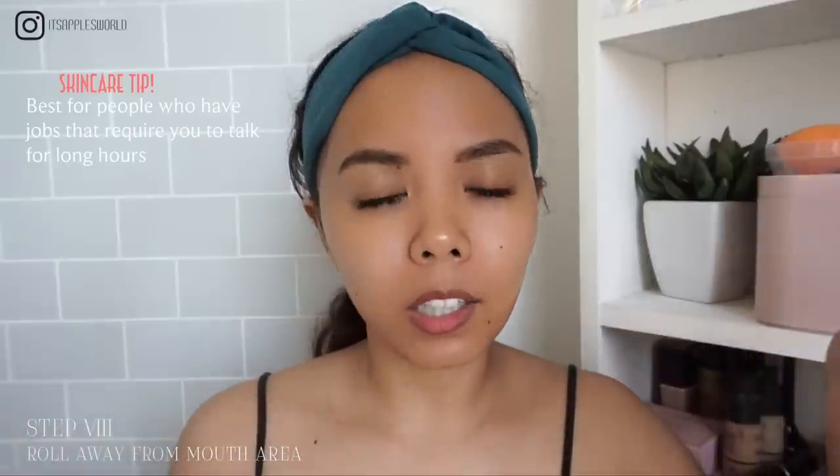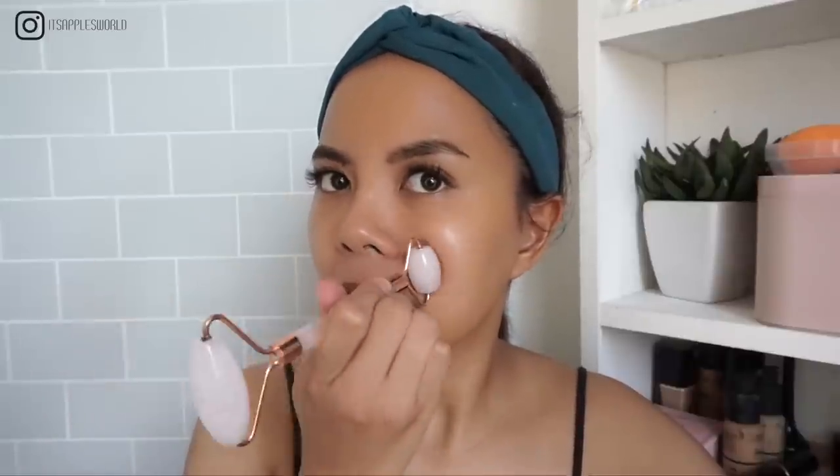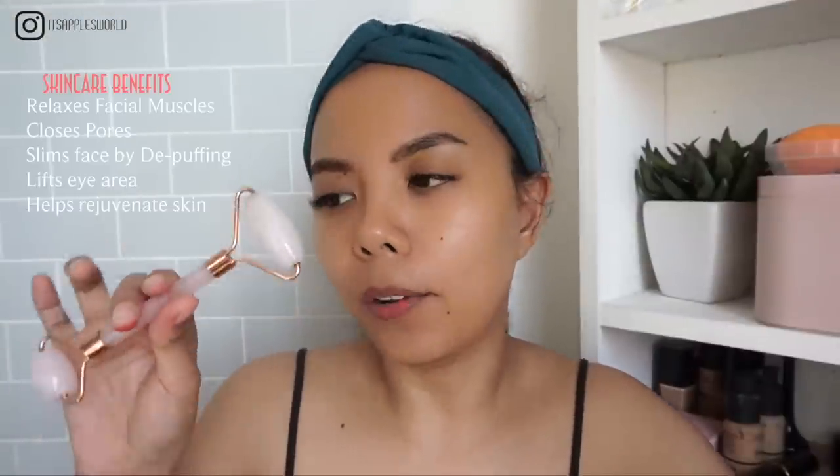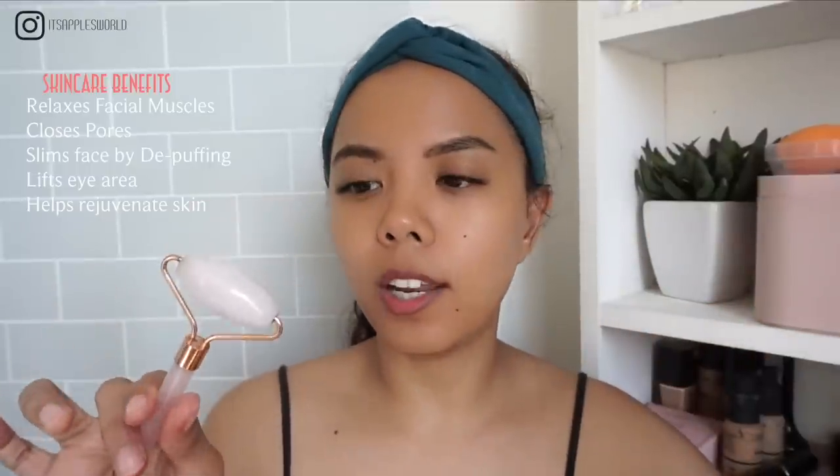I feel that my inner canthi are more aligned after using this. Then I go to the jaw area, which has the most tense muscles for me due to the nature of my work. I press and roll: one, two, three, four, five — pressing this area then holding for a few seconds. This has slimmed down my face a lot. On days when my face feels puffier, I use this and put it in the refrigerator for an extra boost to help close my pores.